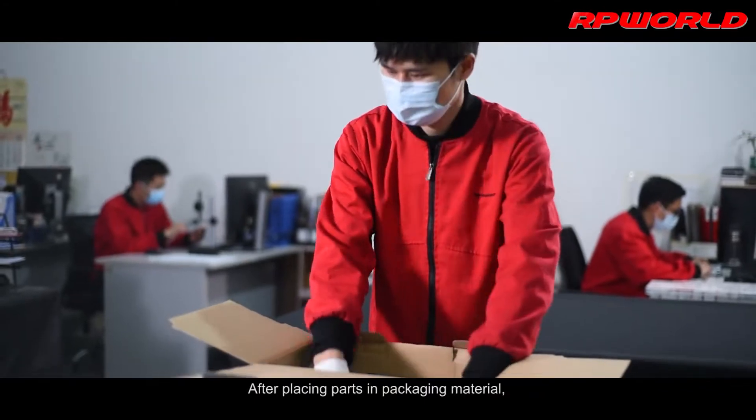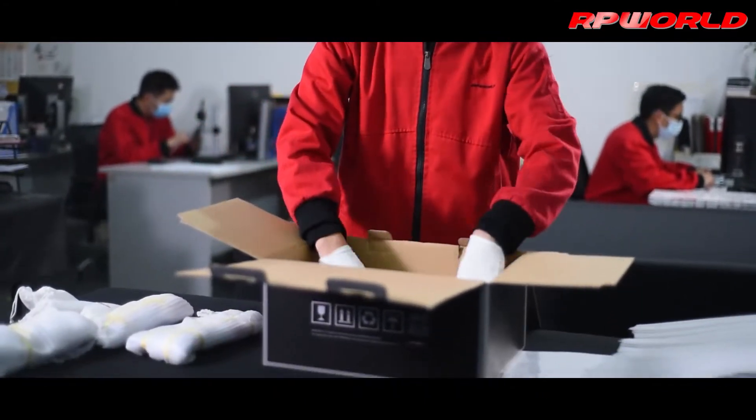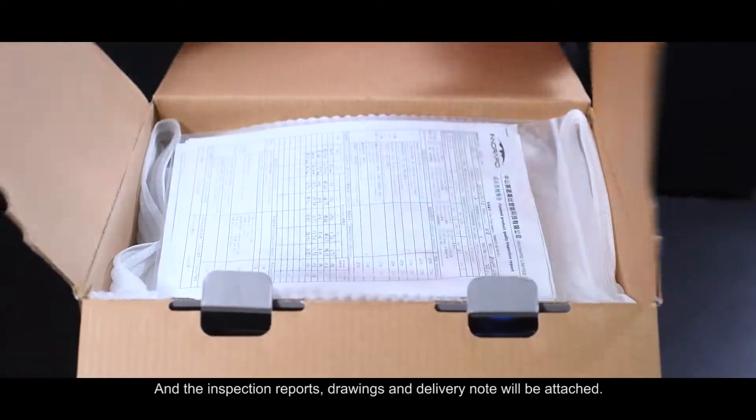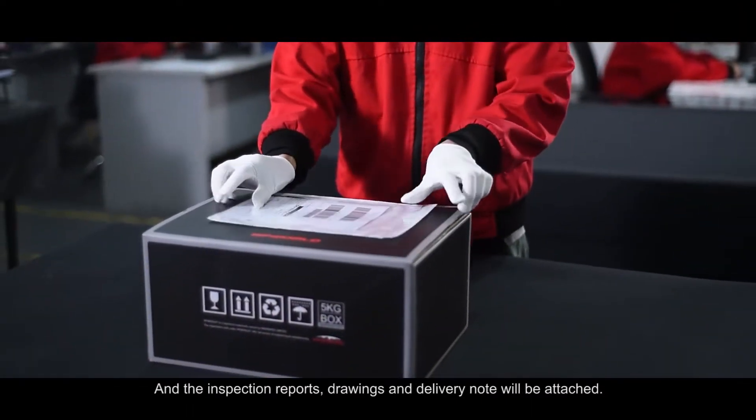After placing parts and packaging material, we fill void with filling materials to prevent transport damage in any case. Inspection reports, drawings, and delivery note will be attached.